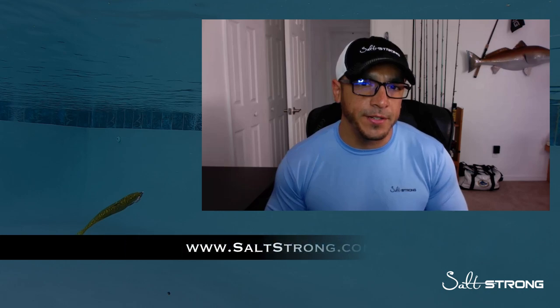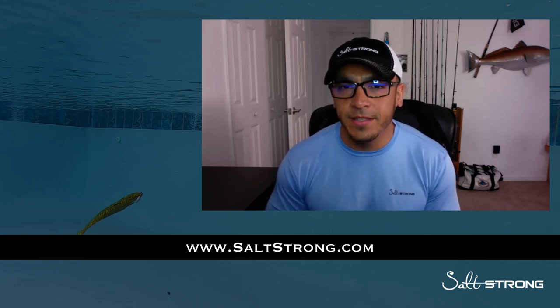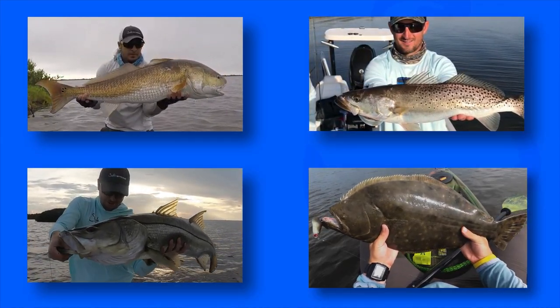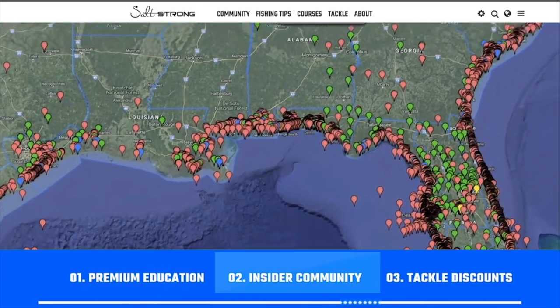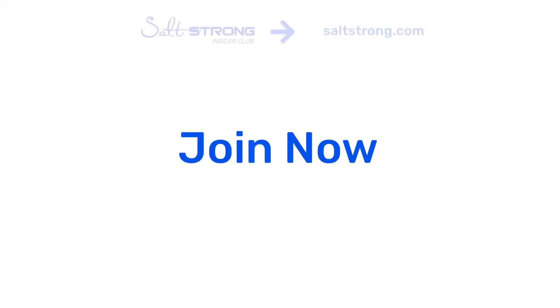Lure presentation is very important, but what's even more important is locating fish. If you're struggling to find fish, I highly recommend joining our Salt Strong Insider Club — we guarantee you'll start catching more fish in less time. Salt Strong is the best online fishing club in America, especially if you're targeting redfish, sea trout, snook, or flounder. We guarantee you'll catch more inshore fish while saving time and money through premium education, an exclusive insider fishing community, and huge discounts on the best saltwater tackle. To learn more, go to saltstrong.com.